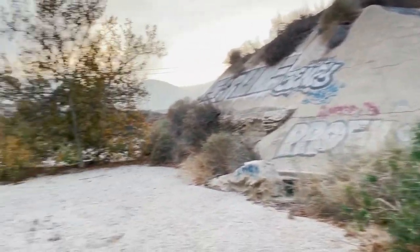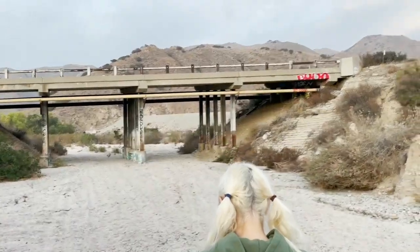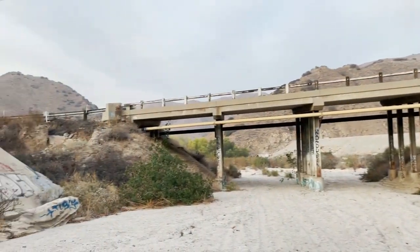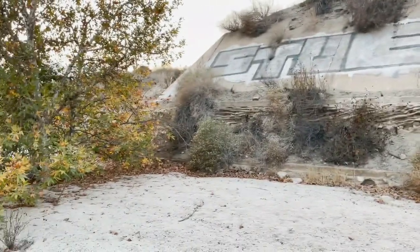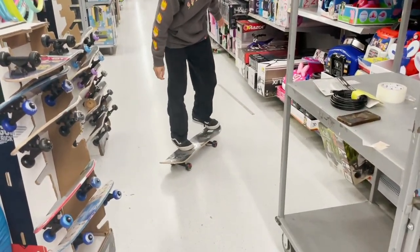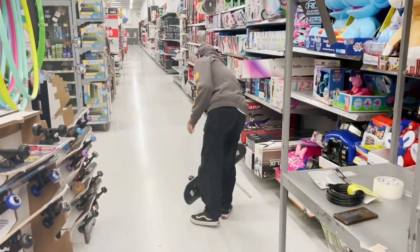This looks like a waterway. Check out the scenery — little road bridge here, some sand, some mountains. This could have been a riverbed like a hundred years ago, maybe. You never know. If you break it, I'll buy it. You can land it!